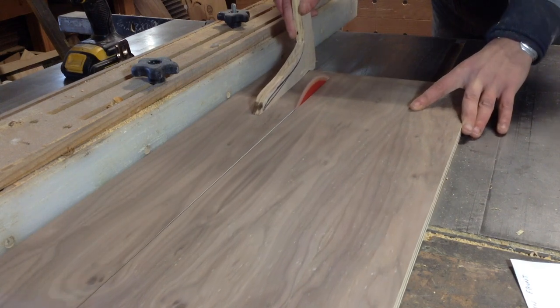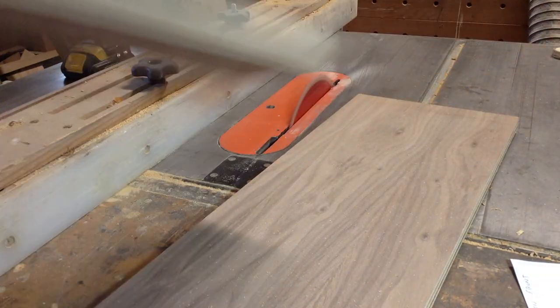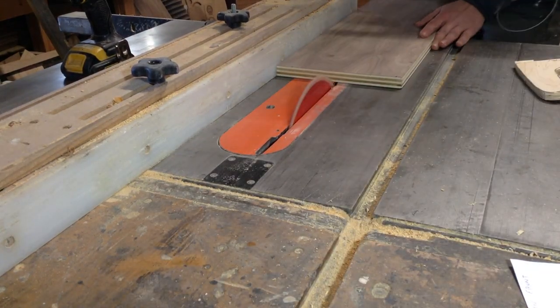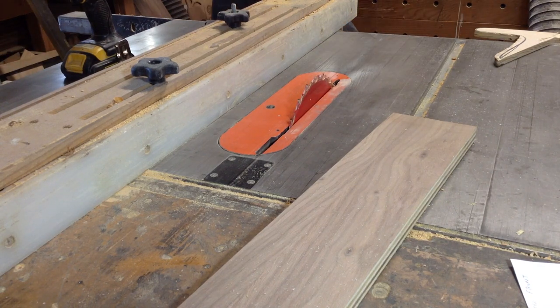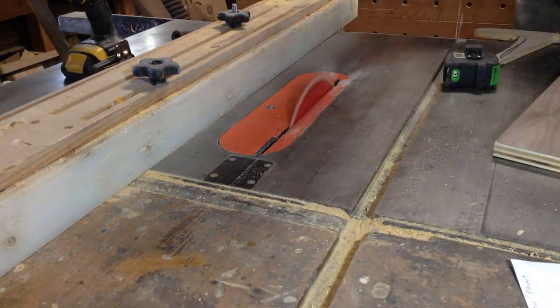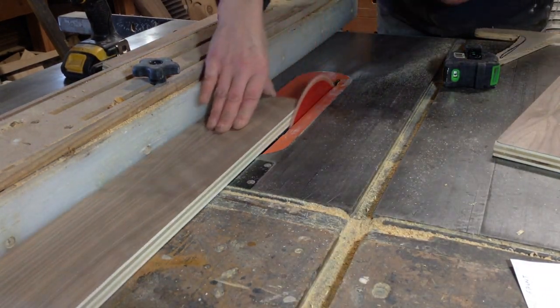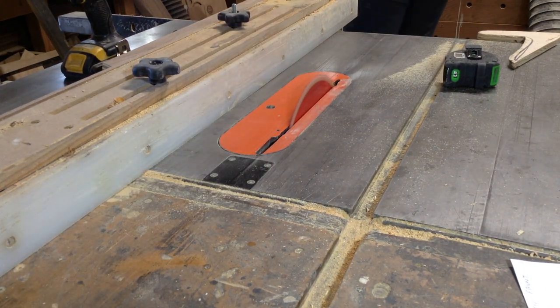I had some walnut veneer ply in the shop, and since the tabletop was going to have a strip of walnut I decided to do a strip of walnut around the whole table to keep continuity. The problem was I was working with scrap pieces from a project almost three years ago, so they weren't the exact dimensions I wanted — but they were close enough to make it work.